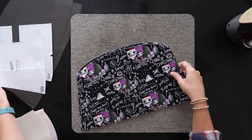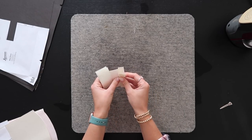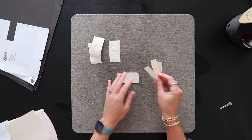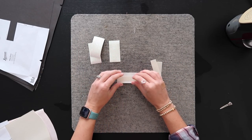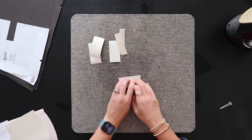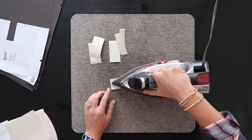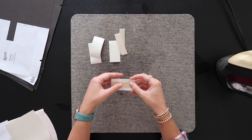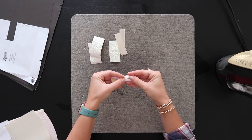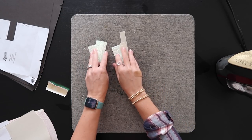Once you have both exterior panels fused, put them to the side, and now we can fuse our strap connectors. This is not in the pattern — it's an alteration from Lauren Mormino. What we're going to do is just center our Decoville Light onto the back of our vinyl and fuse it from the back, as long as you're not touching the iron to the front of the vinyl. Once fused, all we have to do is wrap our vinyl around that Decoville Light and we have the perfect size strap tab. Go ahead and do this for all four of them.